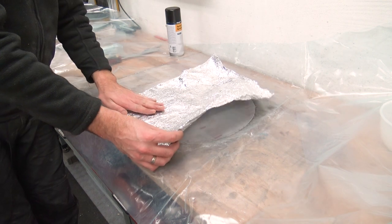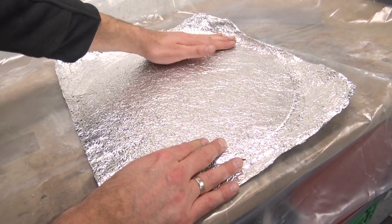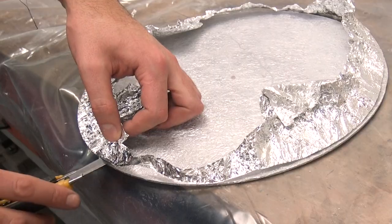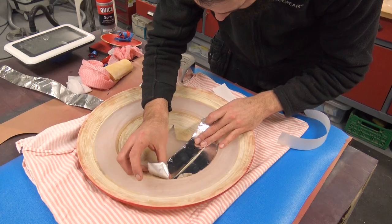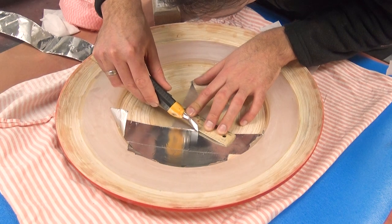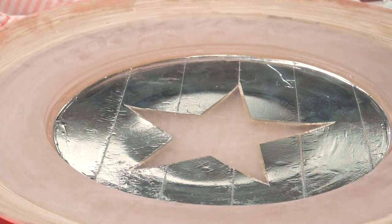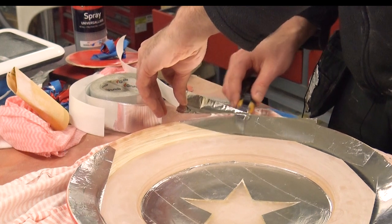I glued on the foil with a bit of spray glue and trimmed the excess off with a knife. Worried I wasn't going to get enough reflectiveness, I applied aluminium tape to the back side of the shield, but this was probably overkill.